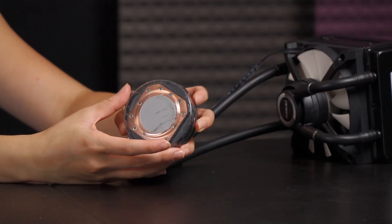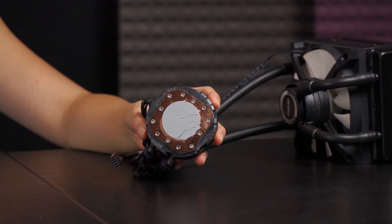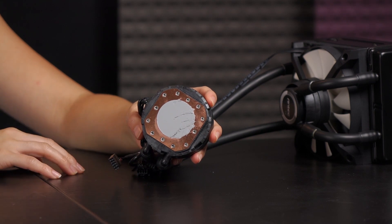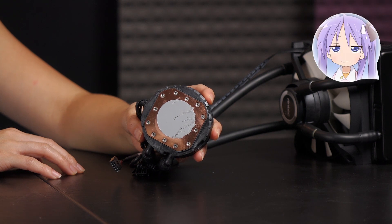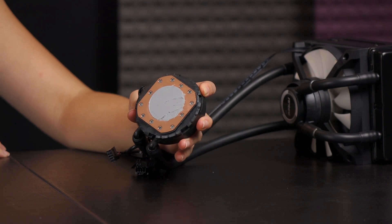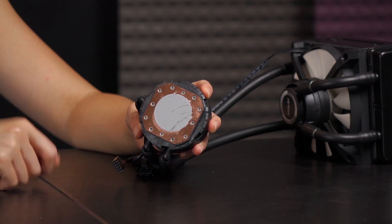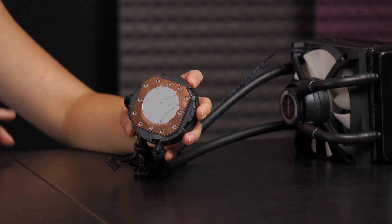Last but not least is the copper cold plate. I'll go ahead and take this plastic piece off — never mind the smudges, it came to me perfectly smooth, but because the plastic cover fell off it got a bit smudged during transportation. Not Antec's fault, it's my fault. If this happens to you, just use rubbing alcohol and a coffee filter to rub it off, then apply your own thermal paste.